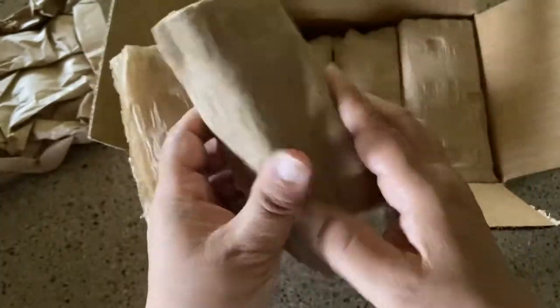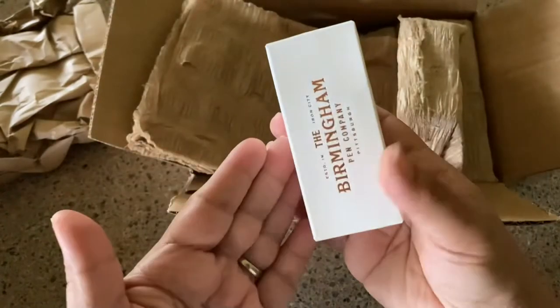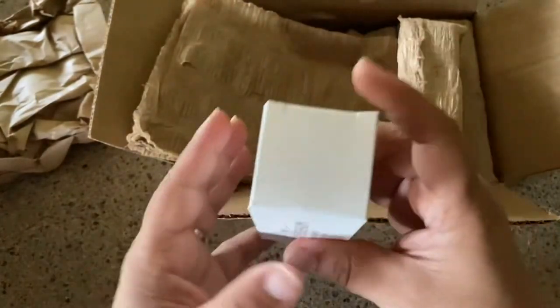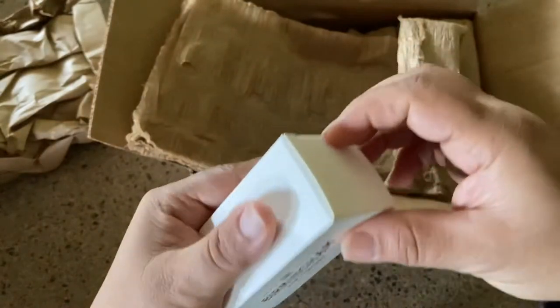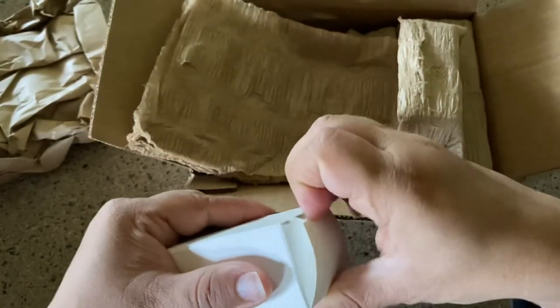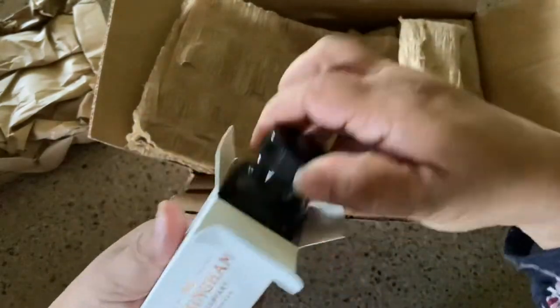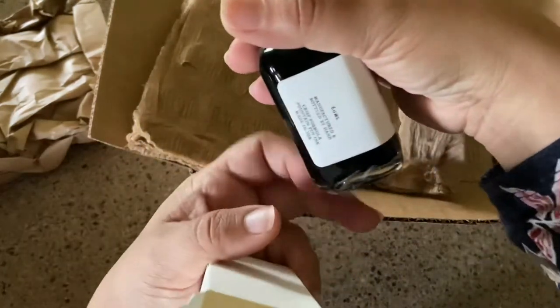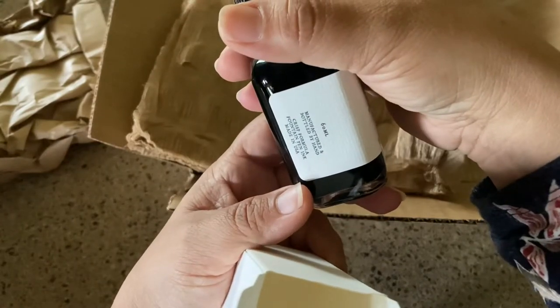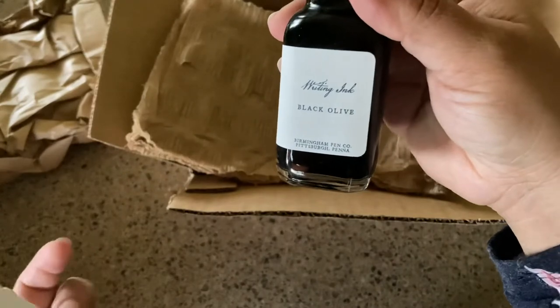If you junk journal, this is like gold for making crafts — tissue for texture. Each of the bottles is wrapped up in this cool tissue gauze, and there's no other labeling other than their pen company logo. I'm just going to double-check my order to make sure everything is in there.